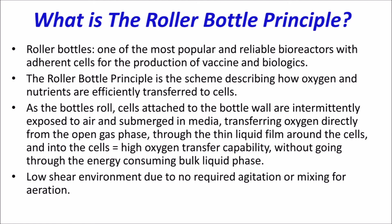Up until now, roller bottles have been one of the most popular bioreactors with adherent cells for vaccine and biologics production. The roller bottle principle is the mechanism for oxygenation and nutrient transfer exhibited in a roller bottle.